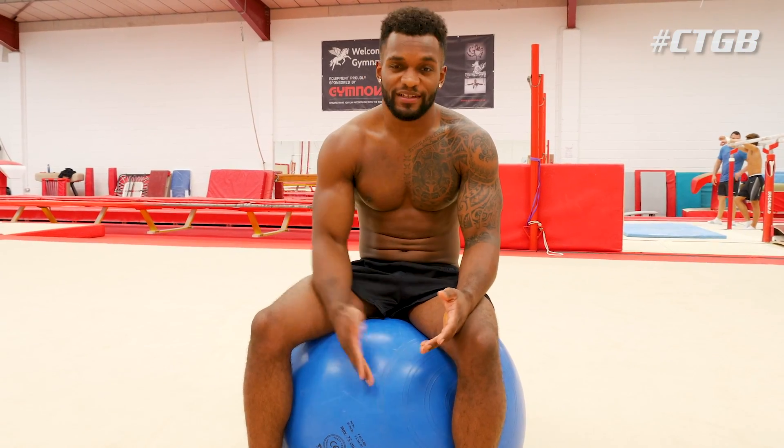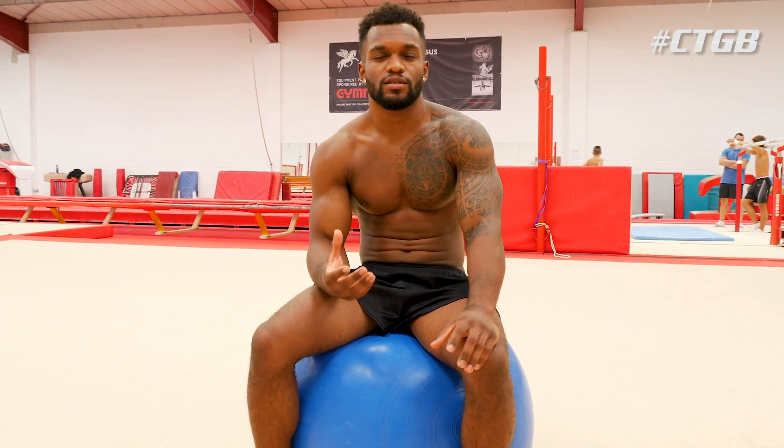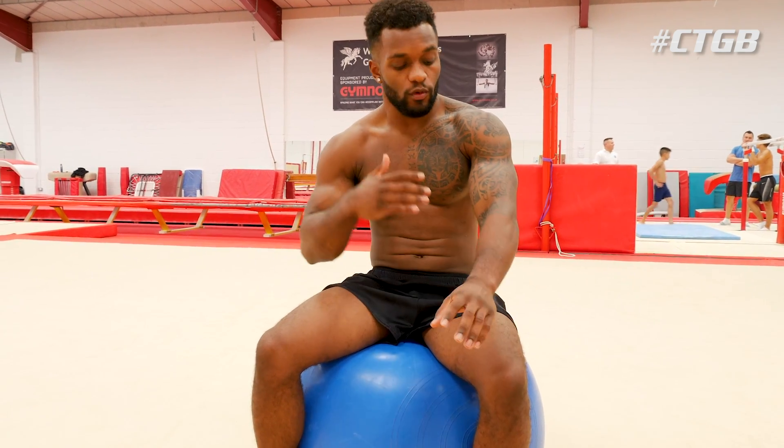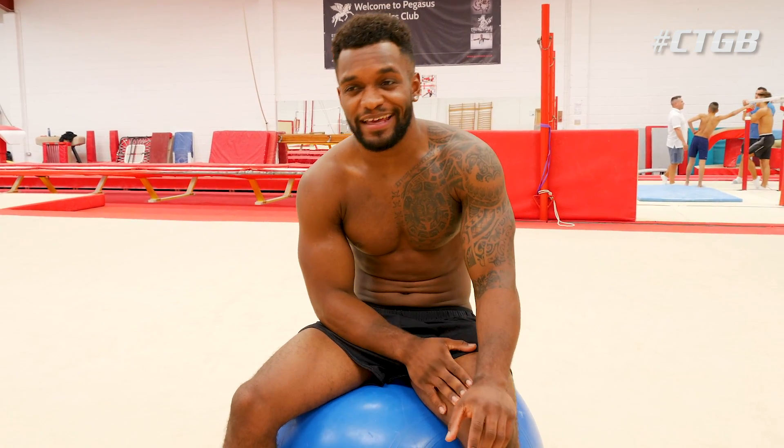This last exercise — you're going to need an exercise ball. I feel like it's a good exercise because it doesn't just work your core. It works your arms, your shoulders, your back, your legs. I've been doing it since I was little and I feel like it's a very important exercise that I want to show you guys.